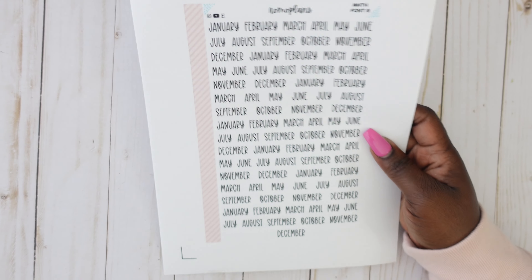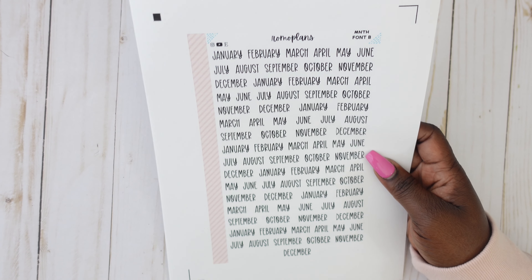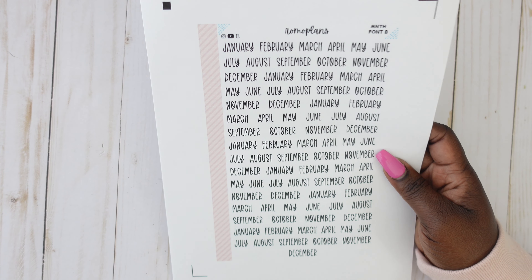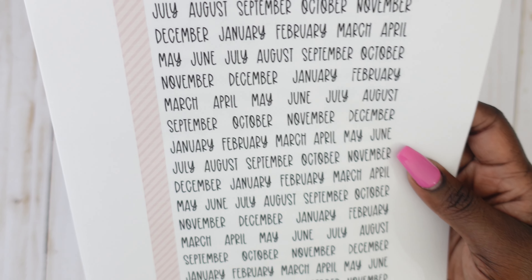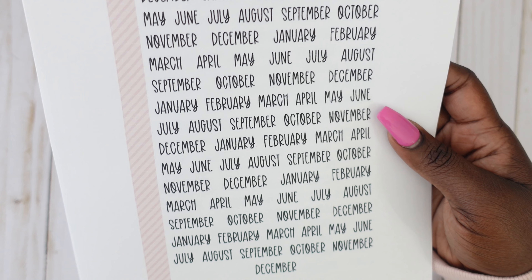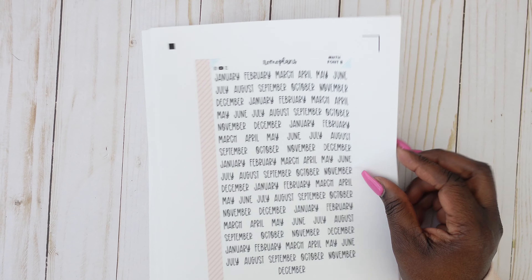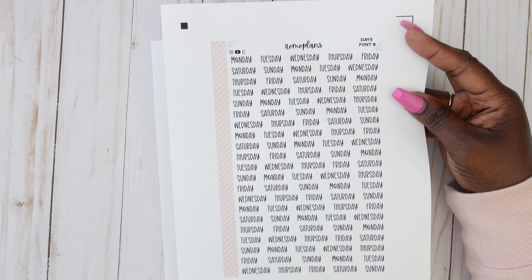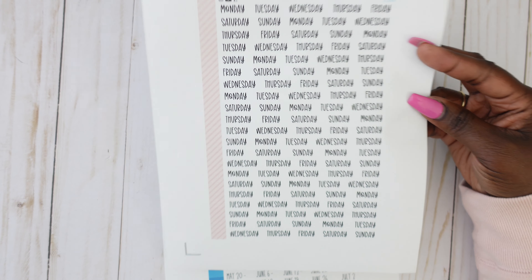The next printables come from Romo Plans — I've purchased a few of her printables before and I absolutely love them, so I made another purchase and picked up three more. The first one is printable month strip stickers, which would be great to put in both my monthly spreads and my undated weekly spreads. The next one is printable days of the week strip stickers — they're so cute and in almost the same font as the monthly strips.